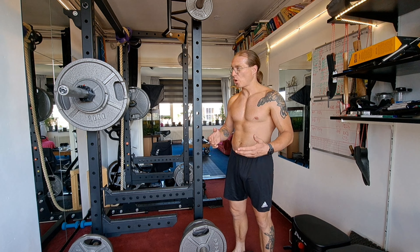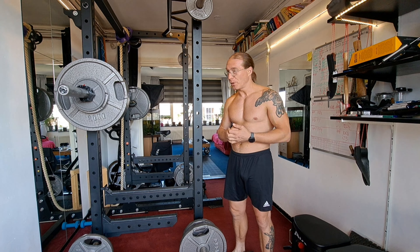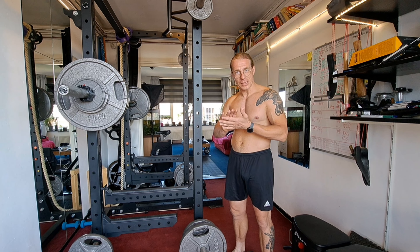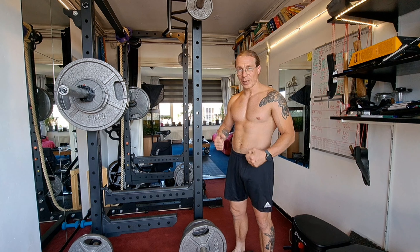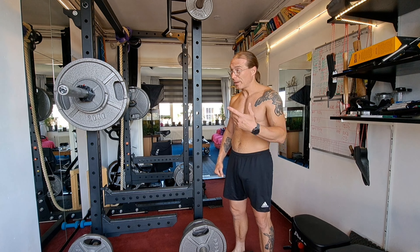I had a break for almost a week because my hands were busted. I did a lot of muscle-ups and I got blisters and blood blisters and everything went open. So it was very hard for me to hold a barbell with the knurling, and I want to feel secure when I do heavy lifts.